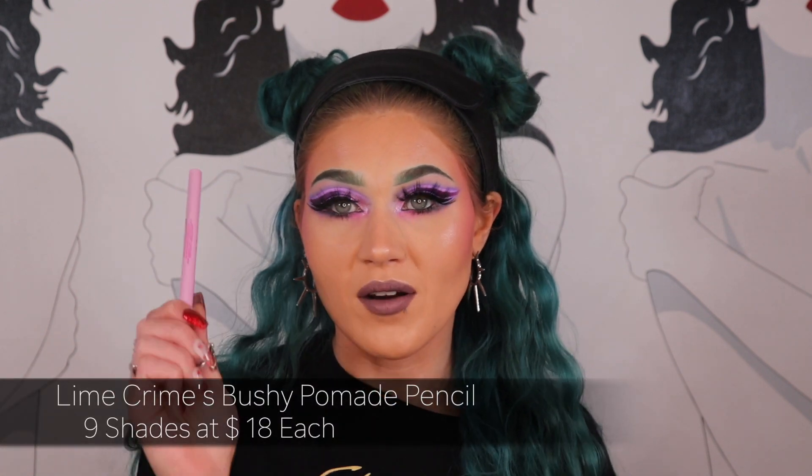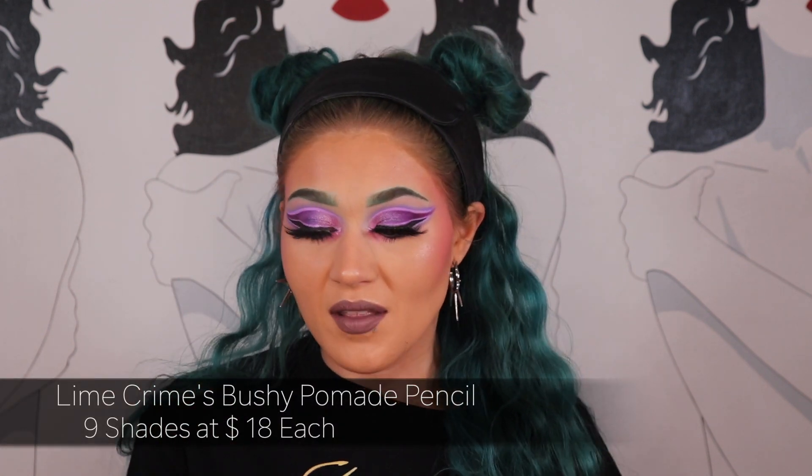Now I want to talk about products I hate for brows. Earlier I mentioned the Lime Crime Bushy Brow — I do not like the pencil. The color is really nice and even if it were a thinner pencil I might deal with it, but I hate the formula. It's very waxy and you have to use so much pressure to get it to stick that it kind of starts to hurt.